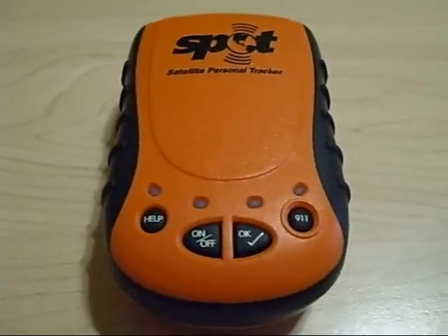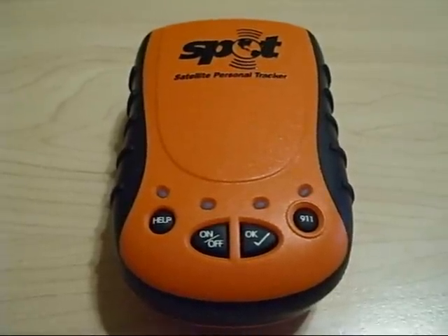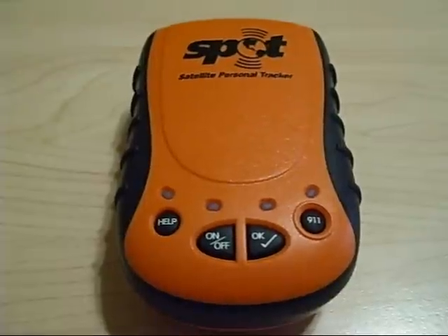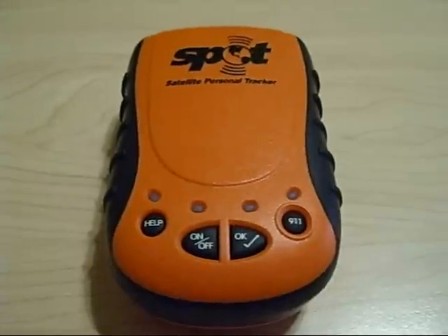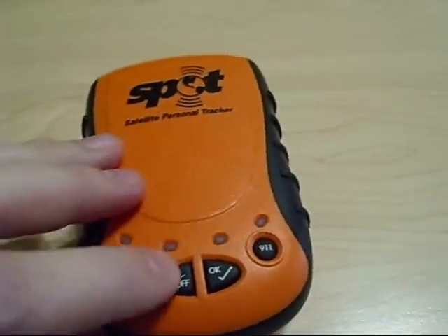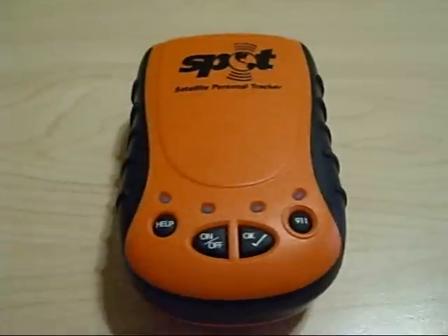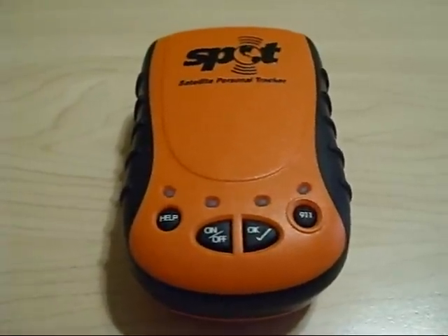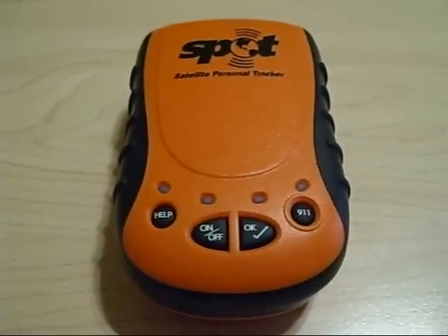You can go online and configure all of your spot user information and assign different email addresses and mobile phone numbers to your spot check and help buttons. To turn your spot unit on, simply press the on-off button. Your unit will begin flashing every three seconds, letting you know your unit has been activated.